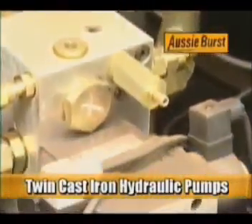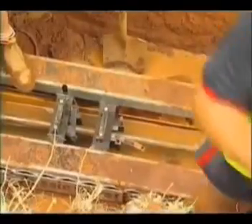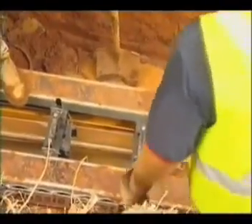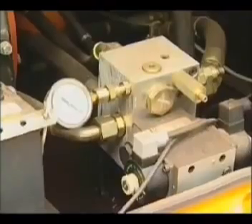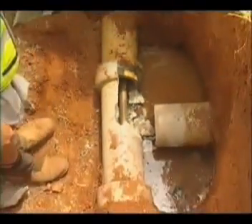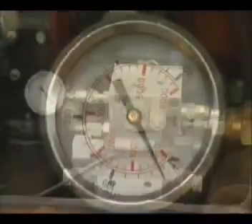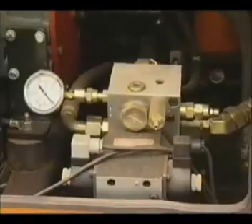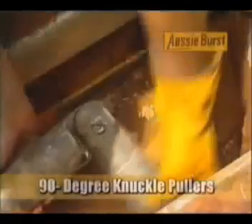Twin cast iron hydraulic pumps. This twin flow hydraulic system allows the two pumps to operate at a 12 second, 600 millimetre stroke cycle. When the conditions require 40 tons of bursting effort, the twin system automatically changes to a single 24 second, 600 millimetre stroke at 4000 psi or 275 bar. This system allows a fast efficient pipe installation even in the toughest conditions.